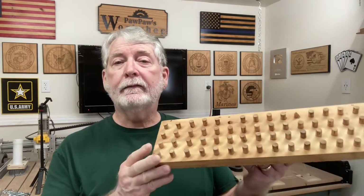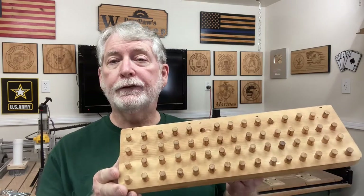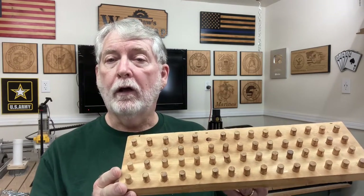Hey everyone, welcome back to Pawpaw's Workshop. One of the things I like to do every now and then is go down memory lane and take a look at how I used to store the different socket sets that I had. And one of the things that I did — this goes back about 40 years or more — is I made this very simple little storage rack to hold all the different sockets.